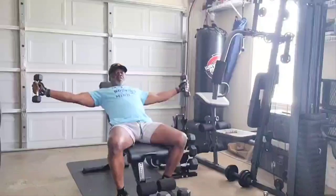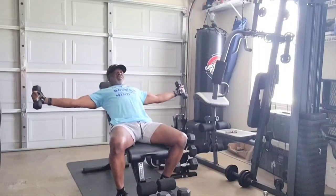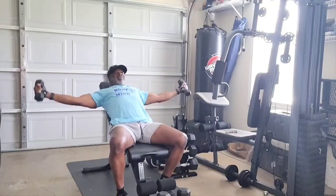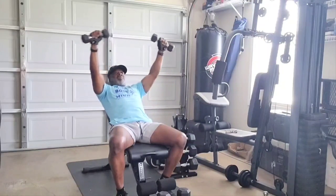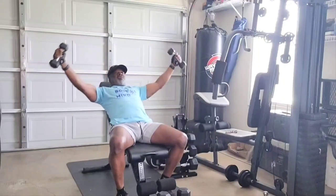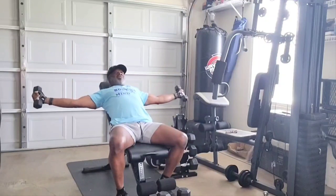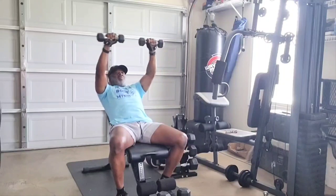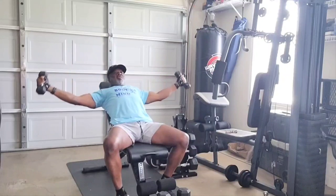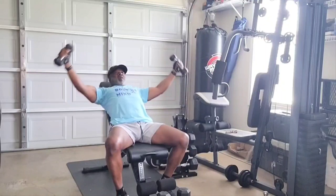All right, let's go to the next one. Working these shoulders, three sets of 20. Tilt back a little bit. Come up, touch the dumbbell, go back down. You can feel those inner delts working. You can feel those shoulder muscles working. Three sets of 20. You only get out of it what you put into it. The older you get, the better you should get.